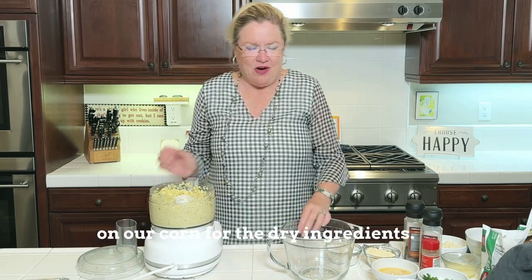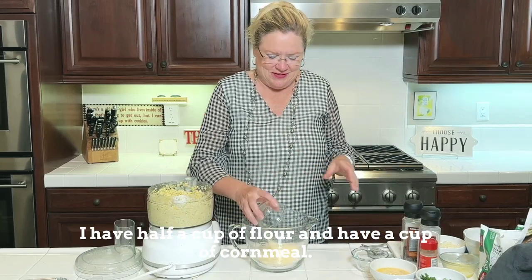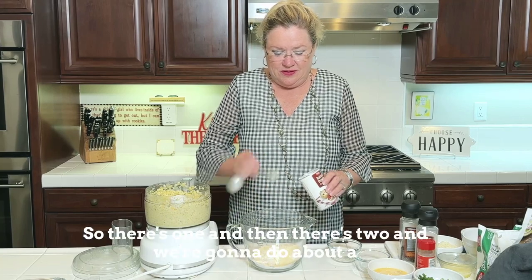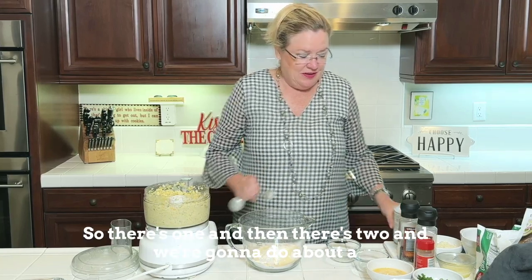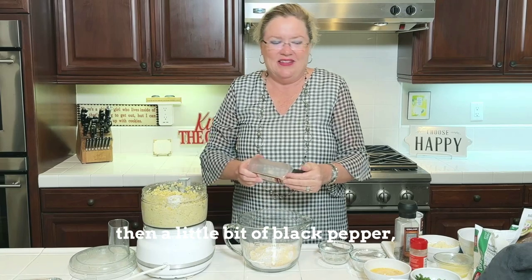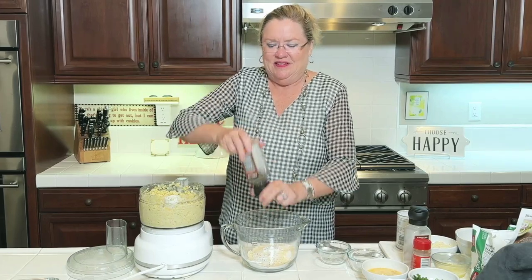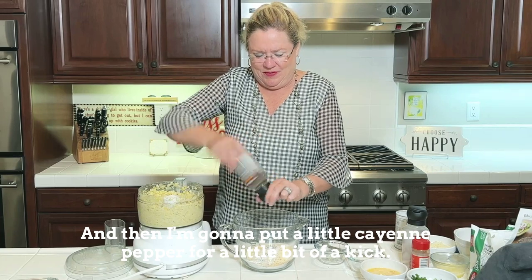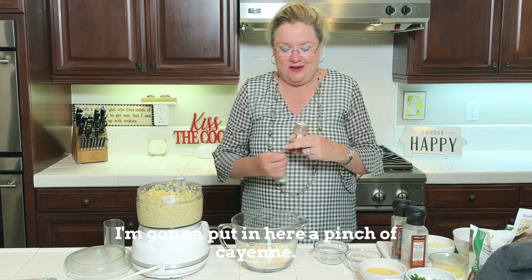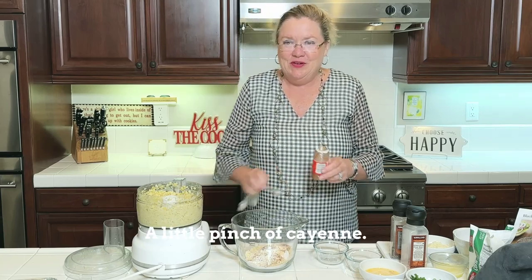For the dry ingredients, I have half a cup of flour and half a cup of cornmeal. Then I'm going to put in two teaspoons of baking powder, about a teaspoon of salt — a couple of grinds — and then a little bit of black pepper. And then I'm going to put a little cayenne pepper for a little kick — just a pinch.